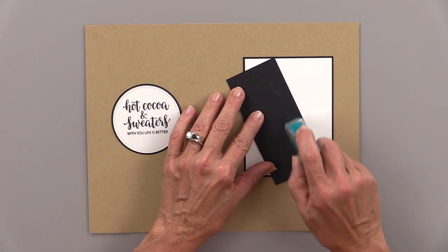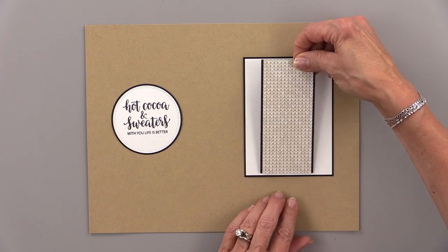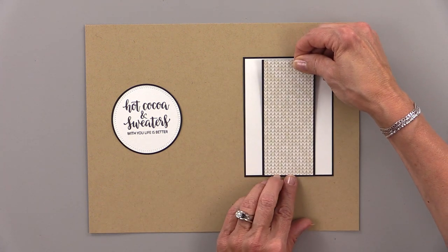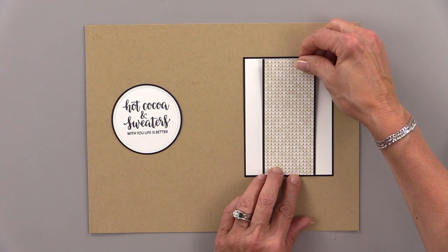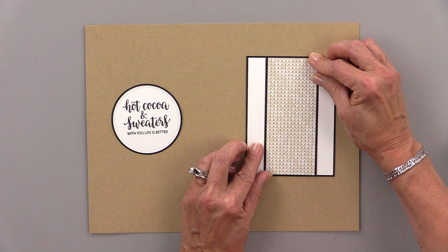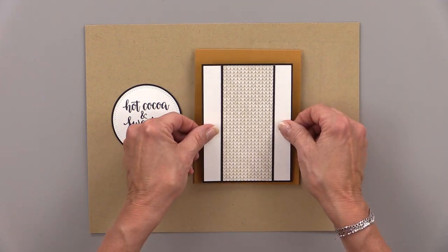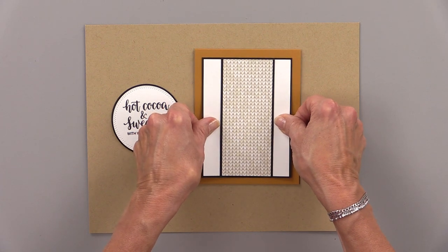This one measures 2 inches by 4 and 3 quarters of an inch and I'm going to place this right in the center of my card going down the center like this. Now that white panel measures 3 and a half inches by 4 and 3 quarters of an inch, and you can cut those two panels using the Master Layouts 2 die set.